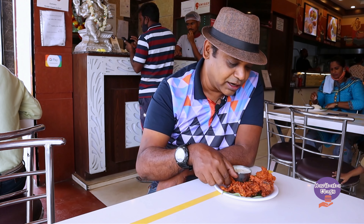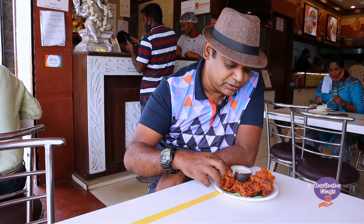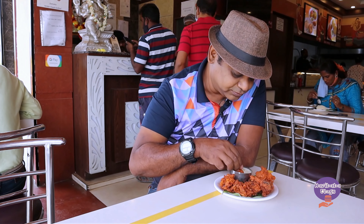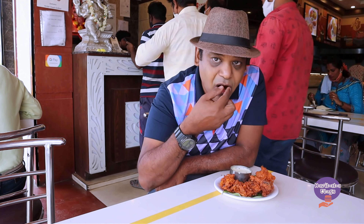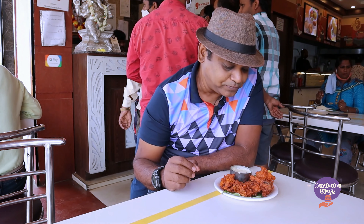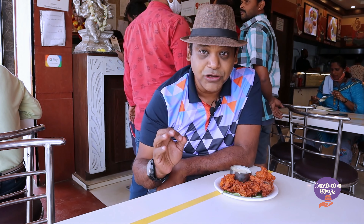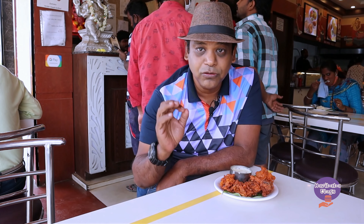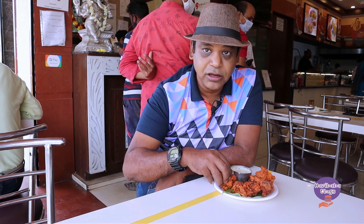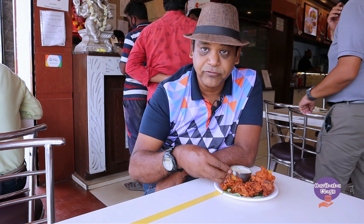Here is the second dip — I'm going to taste the second dip with the chutney. It's just a beautiful blend, awesomely made and roasted to perfection. It's a very good combination with the pakoda and the chutney. Let's try it again with another piece.